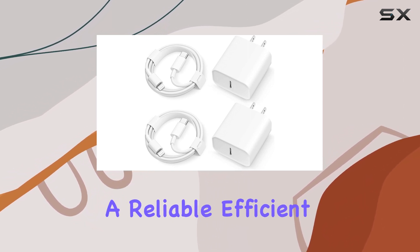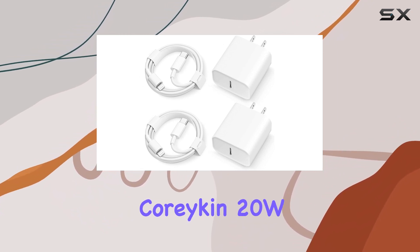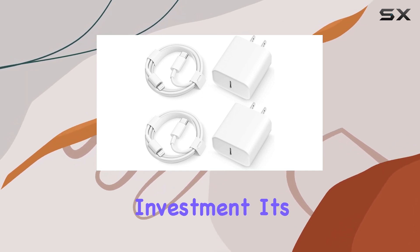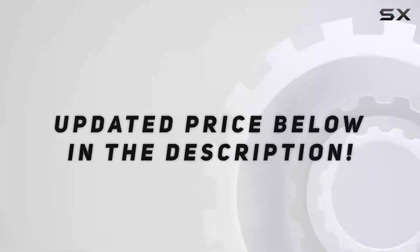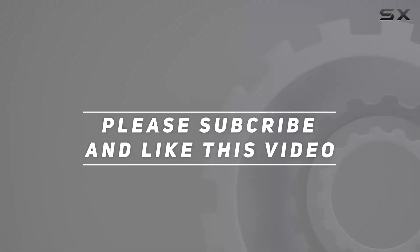To sum it up, if you're on the lookout for a reliable, efficient, and fast charging solution for your USB Type-C devices, the Coreykin 20W charger and cable combo is worth the investment. It's a power pack duo that delivers on its promises, making your charging experience smoother and more efficient. Check out the video description for the updated price, and thank you for watching.